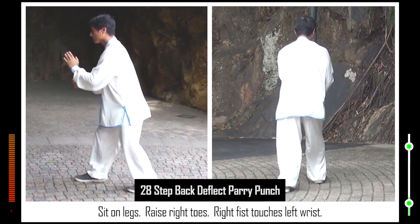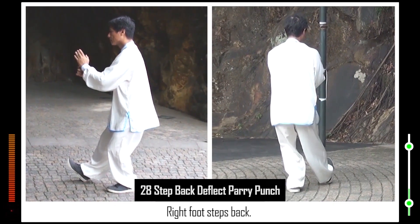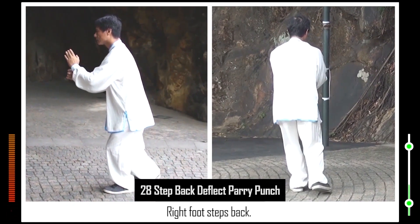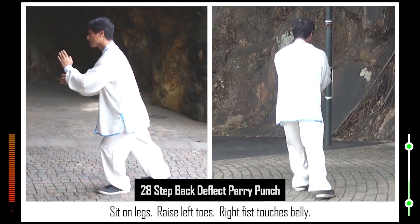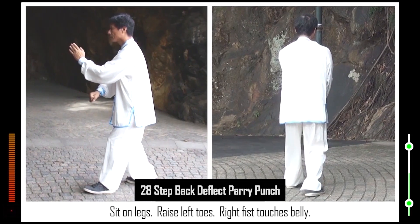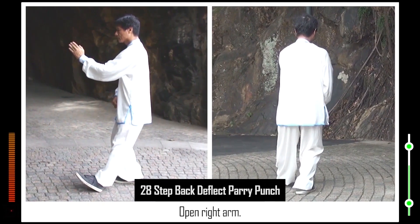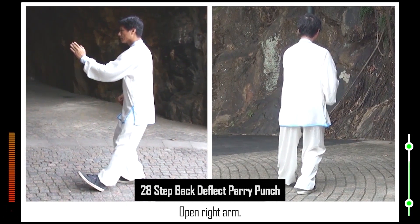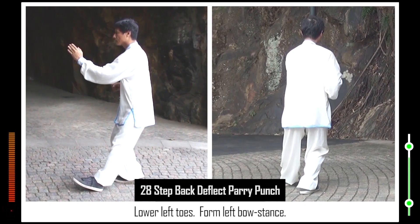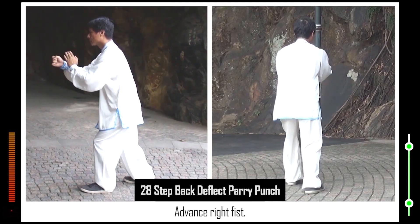27. Clench left fist. Left fist moves to right armpit. Left toes turn clockwise. Clench right fist. Right fist moves to left armpit. Right toes turn clockwise. Open right foot. Lower right toes. Form right bow stance. Flip out right fist. Unclench left fist. Erect left palm. Left toes turn normal. 28. Sit on legs. Raise right toes. Right fist touches left wrist. Right foot steps back. Sit on legs. Raise left toes.